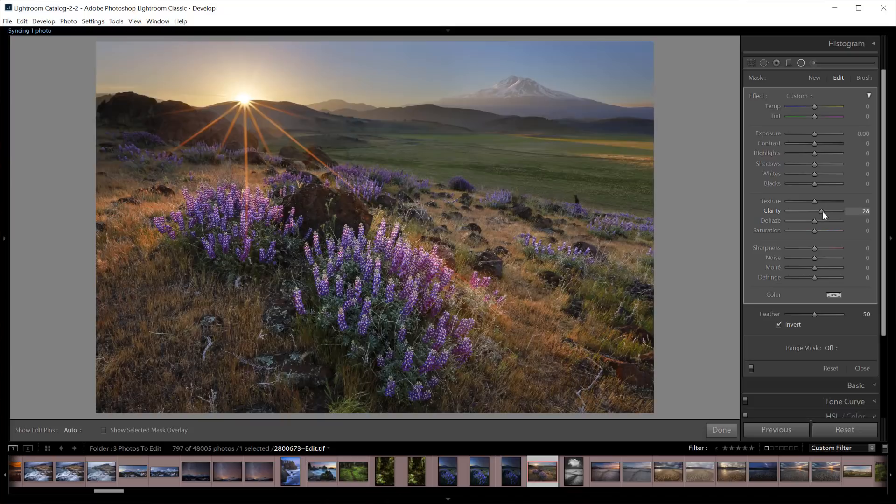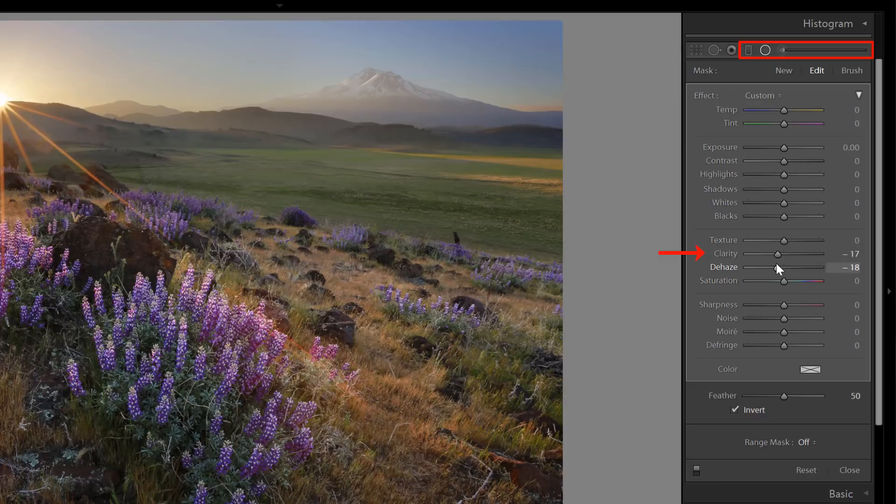Once I have the input sharpening set for an image, I rarely come back to it after that. The second type of sharpening is creative sharpening. This sharpening can be done throughout the workflow as you choose, and it's used to emphasize or de-emphasize certain parts of the image, enhance specific details, or increase or decrease clarity. It's important to note that this type of sharpening might actually involve blurring or reducing clarity in parts of the image for effect. Creative sharpening or de-sharpening can be done with the selective adjustment tools in Lightroom and the texture, clarity, and dehaze adjustment sliders.